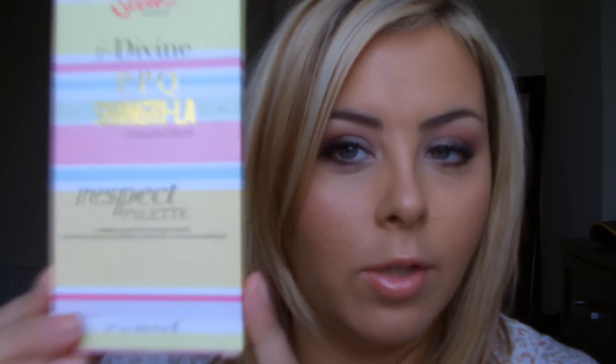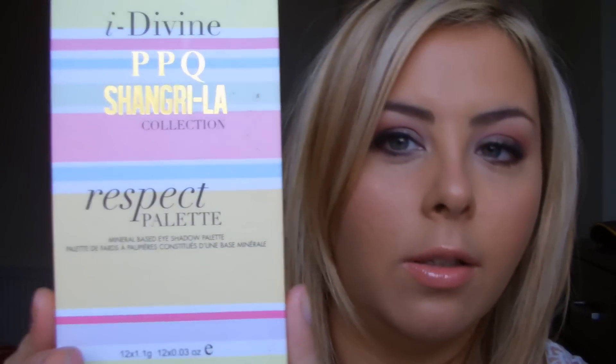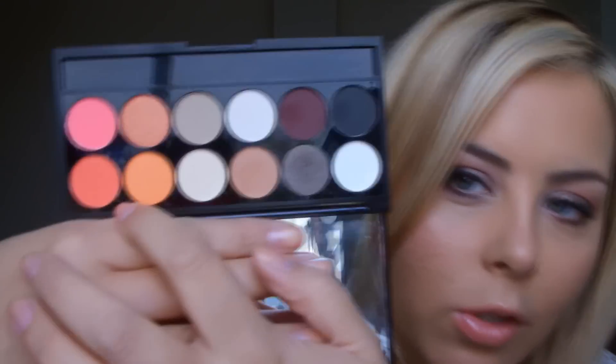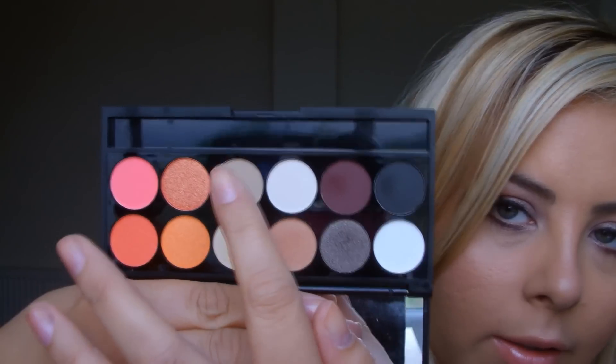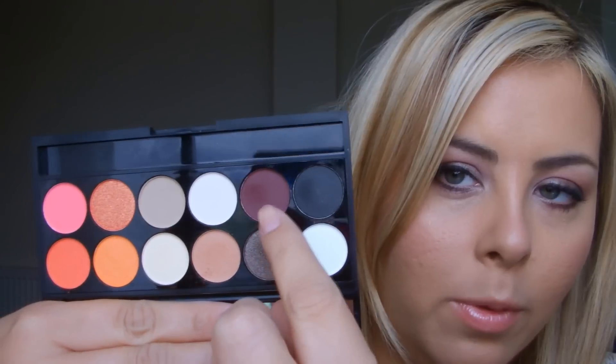The palette I'm going to use today is called the Respect palette and it's from the Shangri-La collection. They brought out two palettes — I've got the other one as well. I'll show you the colours. So I've got a kind of spectrum of colours from like oranges, reds, pinks, then some creamy neutral colours and then quite terminal kind of taupes, purples and blacks. So it's quite a diverse palette — there's a lot going on in there. So I thought I'd use it to create this look today.